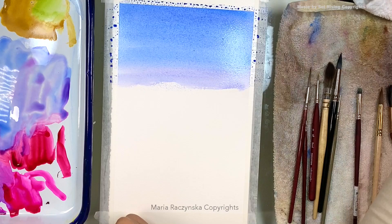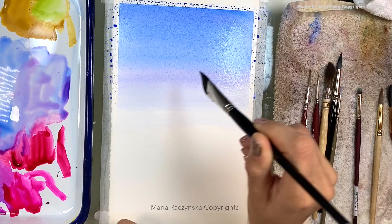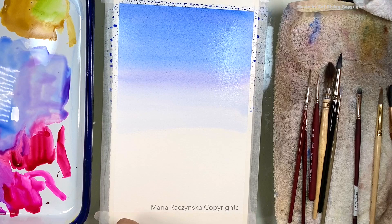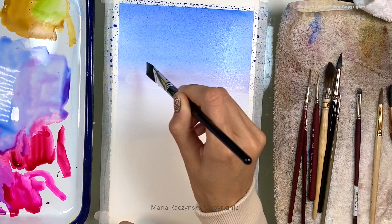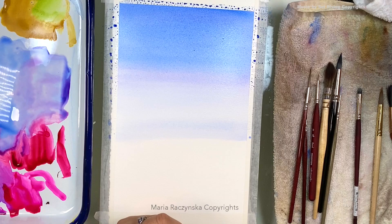I'm going back toward the bottom now. I want a little more red — back to the water, grabbing a little bit and cleaning my brush, wiping it slightly on the towel. Now it's just a damp brush, so you want to wipe your brush on a towel, then use just a water-damp brush to go back over the area and make sure it's all even. This is where I want to start adding the lavender colors.